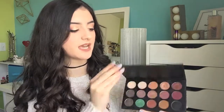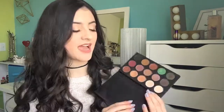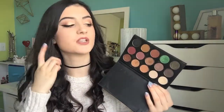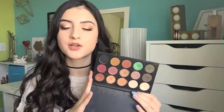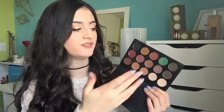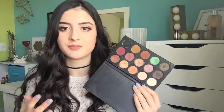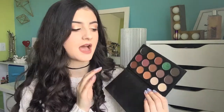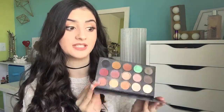Next I've got my Morphe X Kathleen Lights Palette. This has become one of my all-time favorite palettes — I use it so, so much. I don't think you can find this anymore, but if you can, I'll link it down below and you should definitely get it. It's such great quality — congrats to Kathleen Lights for coming out with such a beautiful palette. I love the warmness of this palette and I also love that she added a few fun shades so you can change up your looks. It's pretty inexpensive — I think I paid $15 US — and you get a nice array of mattes and shimmers.